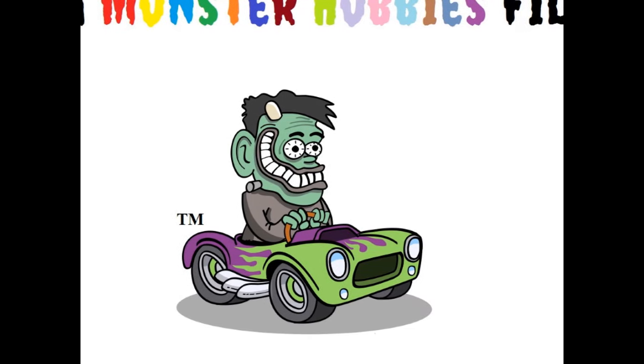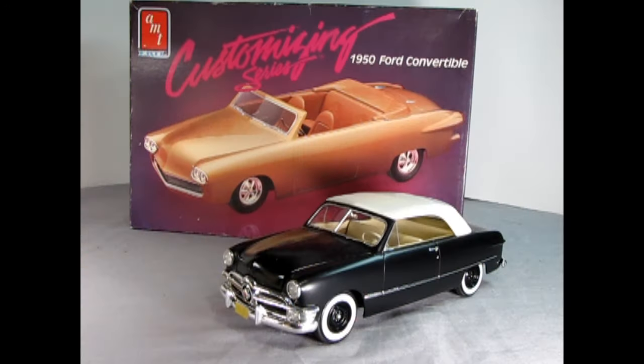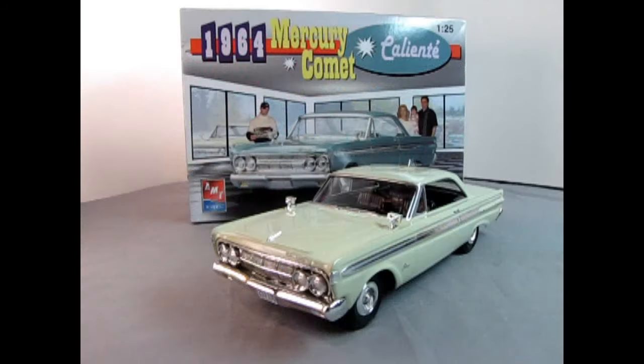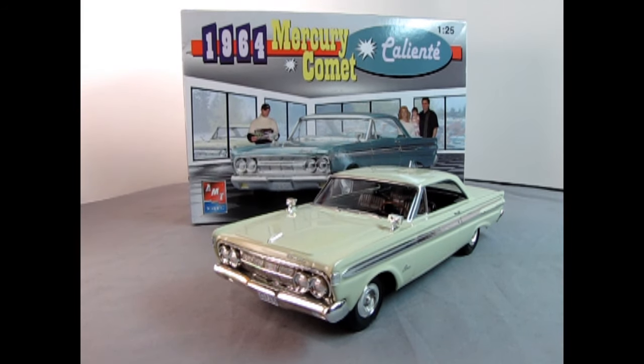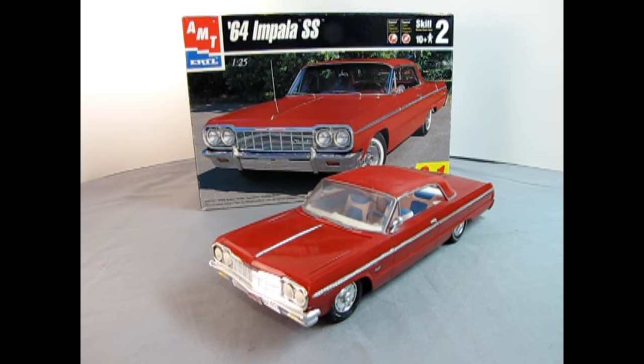I'm Trevor and welcome to the Monster Hobbies Model Car Garage. Picture this: you've just discovered a model car you know nothing about. You scour around YouTube looking for any information on these model kits. You find countless build videos, but nobody even wants to show you what's in the instruction sheet. But then, you found the Monster Hobbies Model Car Garage YouTube channel.